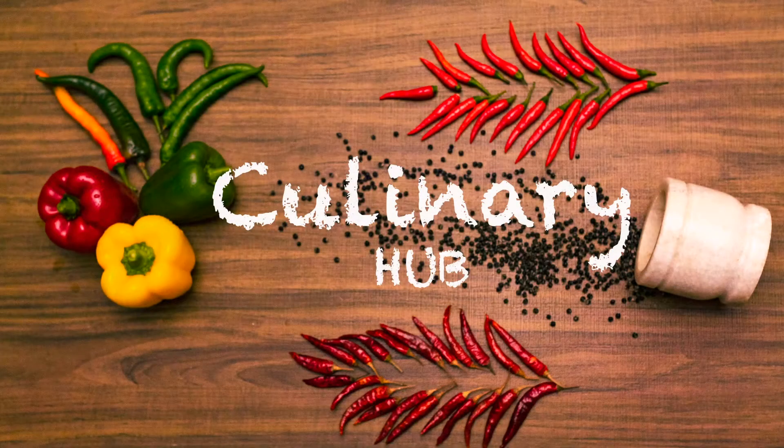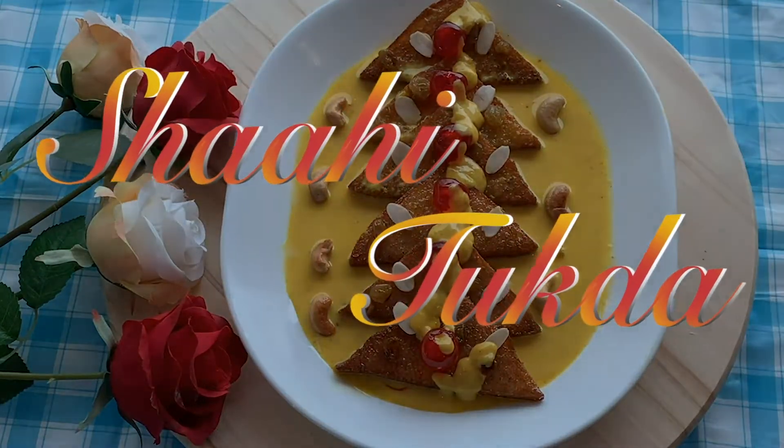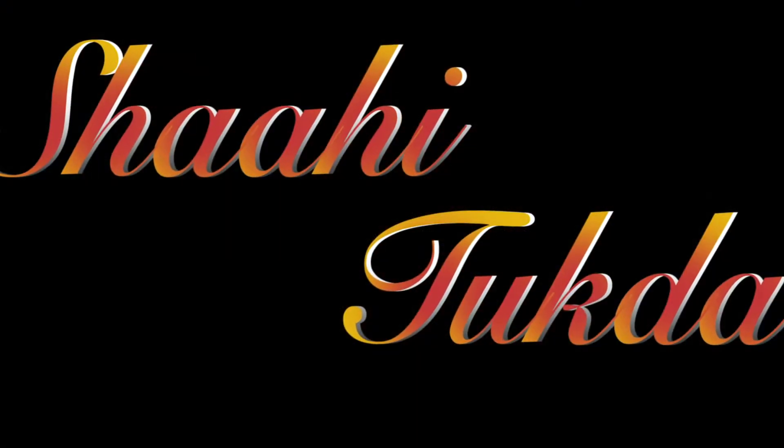Dear friends, welcome to Culinary Hub. Today I am preparing a traditional Hyderabadi dessert, shahi tukda. As the name rightly describes, shahi means royal, and tukda means piece.